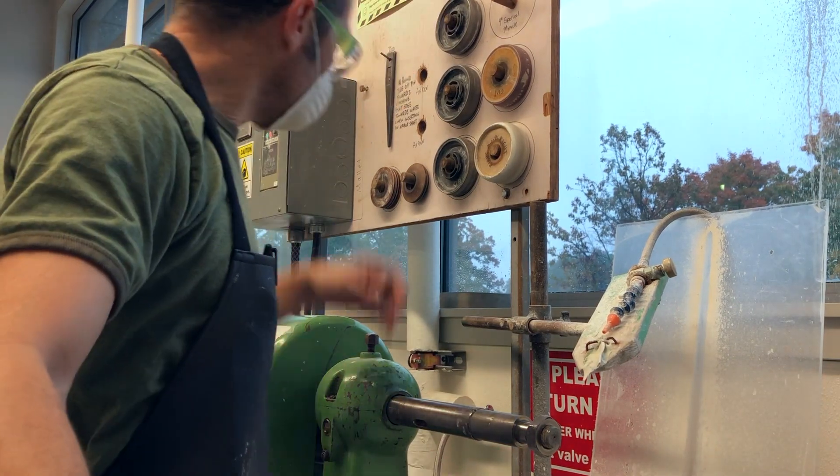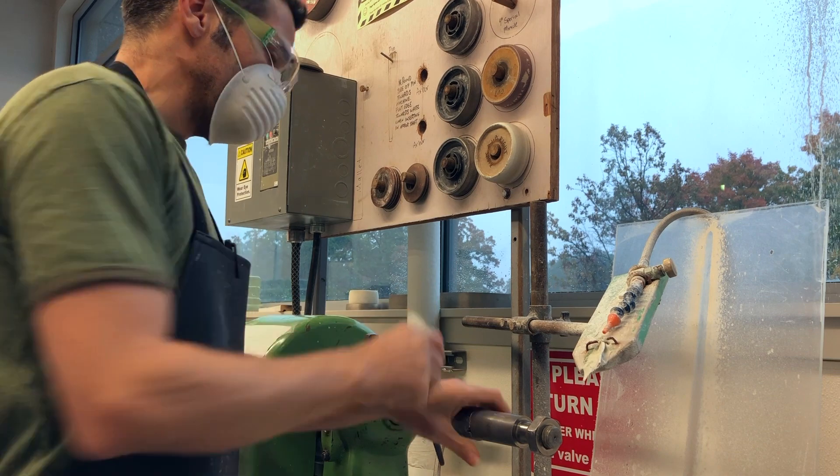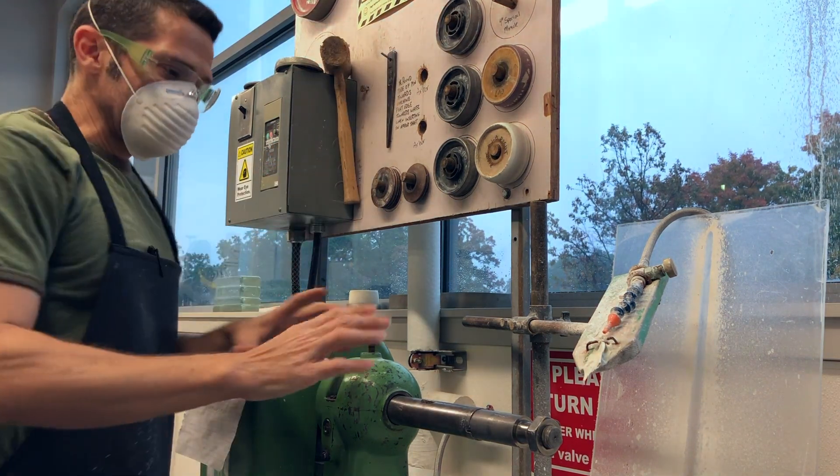Taking it apart again: take that pin, put it in here, hold on to the shaft, and a light tap and it comes right out. So that's setting it all up.